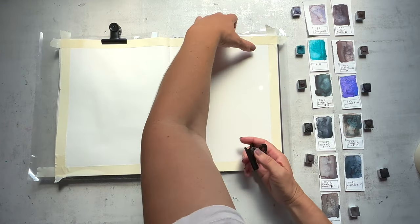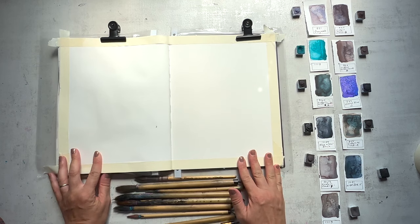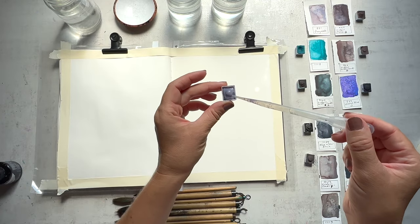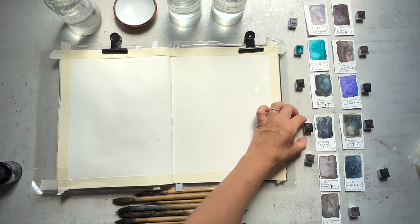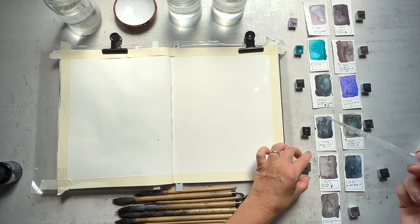I've also picked out some watercolors that were made by an artisan watercolor producer. She sells on Etsy and her name is Artsy Oubliette. I just love her colors — they're so moody. Oubliette means dungeon in French, so you can be pretty sure you can get some pretty moody colors over there. Very lovely granulating earthy tones that I love.